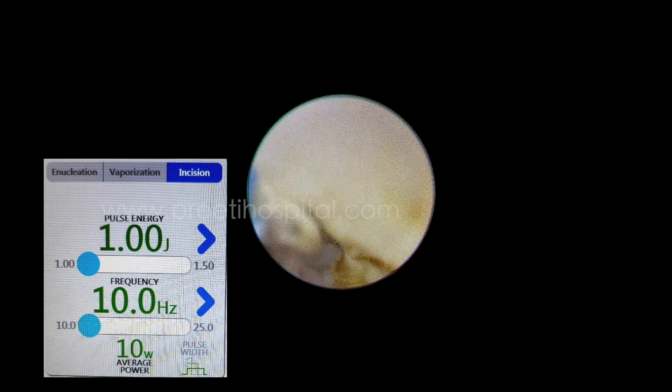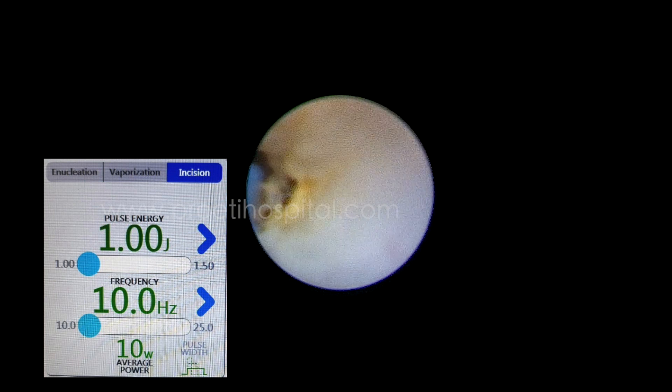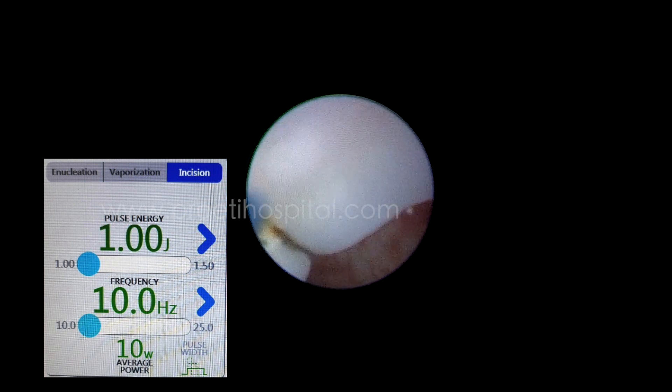This is a totally unedited video. Anteriorly you can fulgrate like this, though chances of stricture will be there. See, this is the valve. As you do small fulgrations you will understand where the curvature of the flap is turning anteriorly.